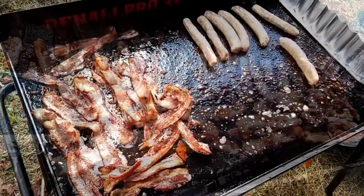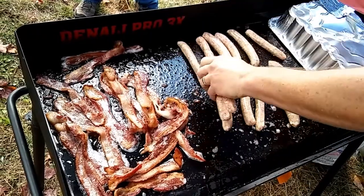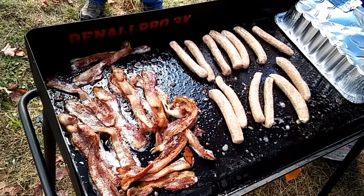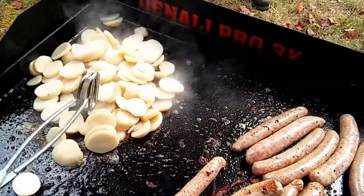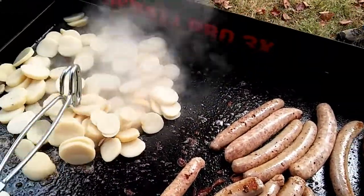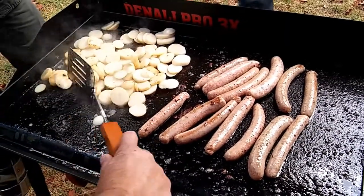We've got some Johnsonville sausages on there — let's throw a few extra. We'll get the last of our bacon sizzling and finishing up. These are canned potatoes that we use for home fries — just going to cook these up here and get another can in a bit.